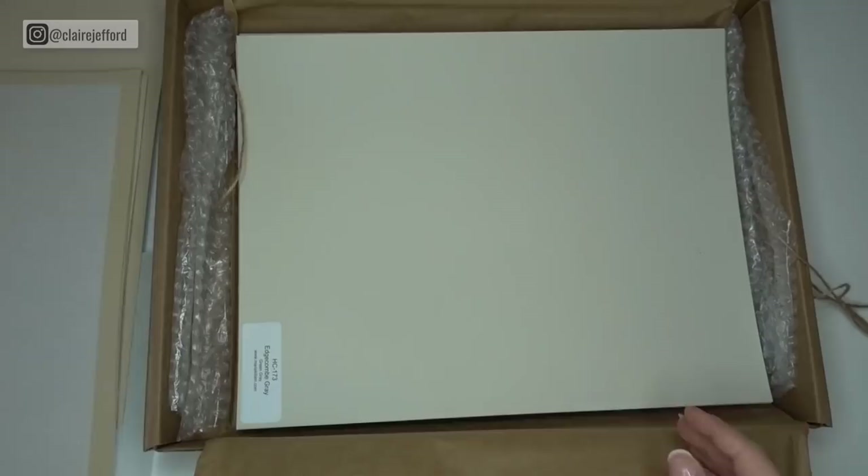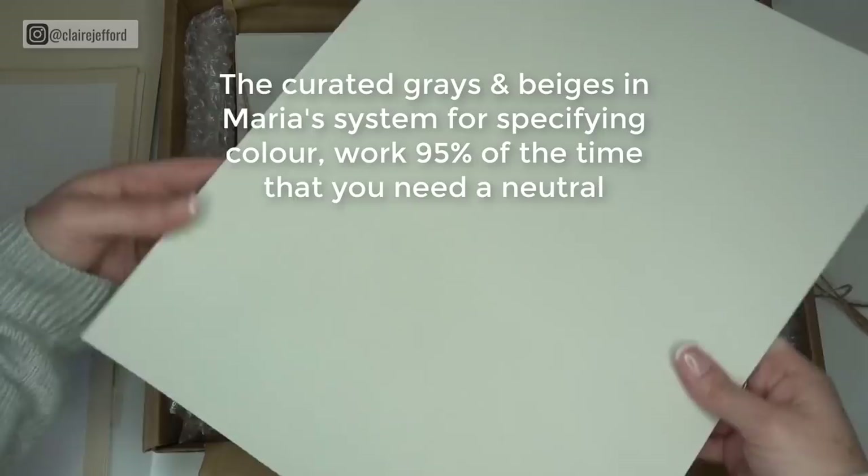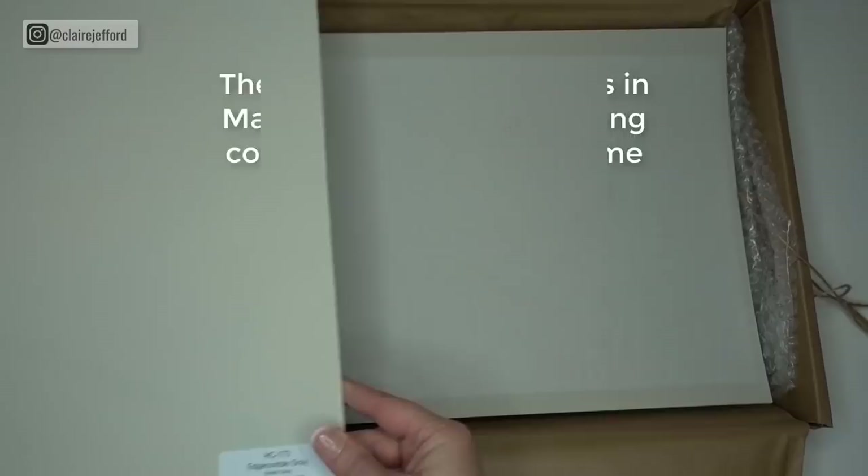Edge Comb Gray — definitely one of the most popular colors in terms of specifying for clients. It works really well with a lot of different tiles and stone, and still does. When you've got a large painted board, it's so easy to tell the difference between the colors. You can definitely tell this one is more gray than the Shaker Beige.